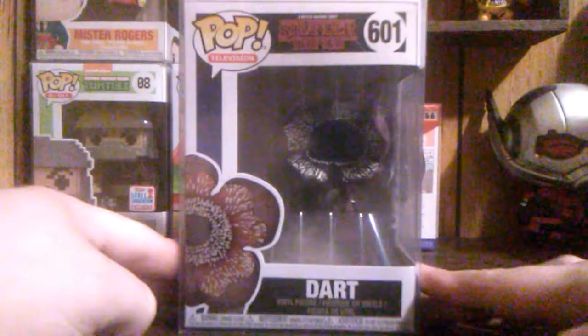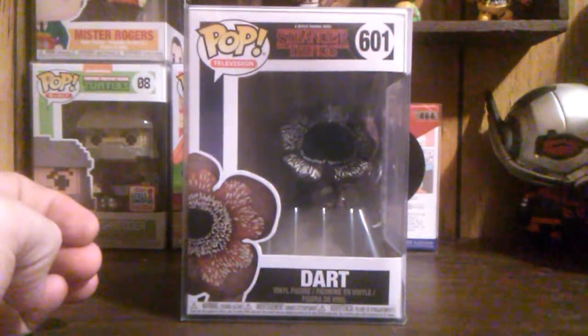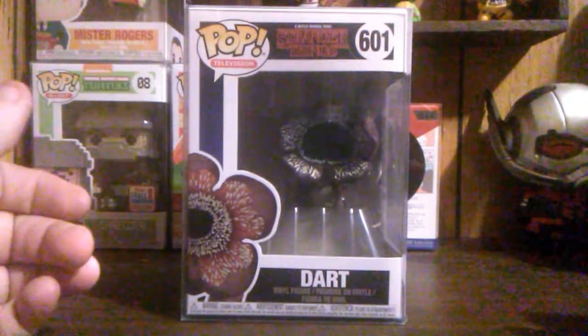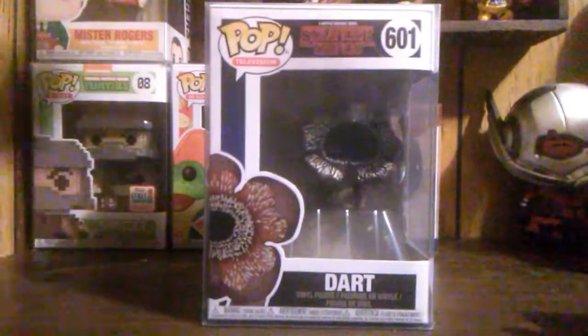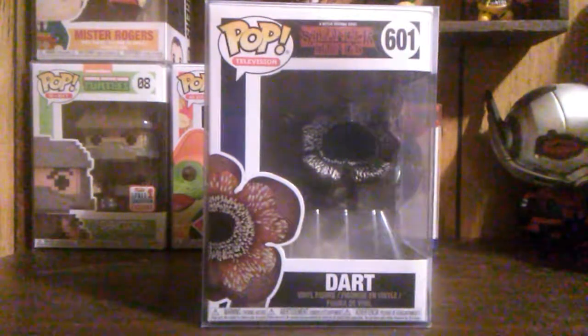And we got the Dart from Stranger Things. Honestly, I haven't gotten around to watching Stranger Things Season 1 or 2, but I just really like this pop — I thought it looked nice. And as you can see, it's in mint condition because of the pop protector. But let's break it out of the box anyway and see what the actual pop looks like.